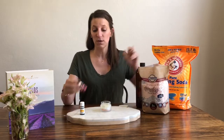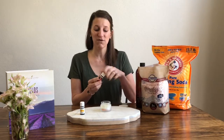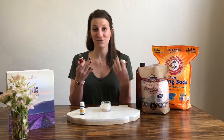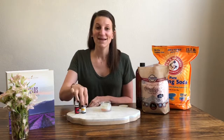Now I'll add my essential oils. I chose frankincense — I love frankincense for an even complexion and a glowing skin tone. I also love it for its support at the cellular level when you're dealing with your skin, because every individual cell is important. I'm going to add about five drops of frankincense.